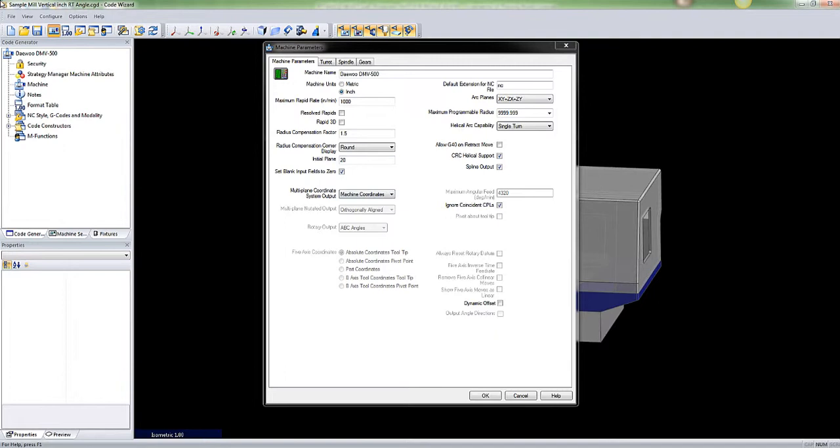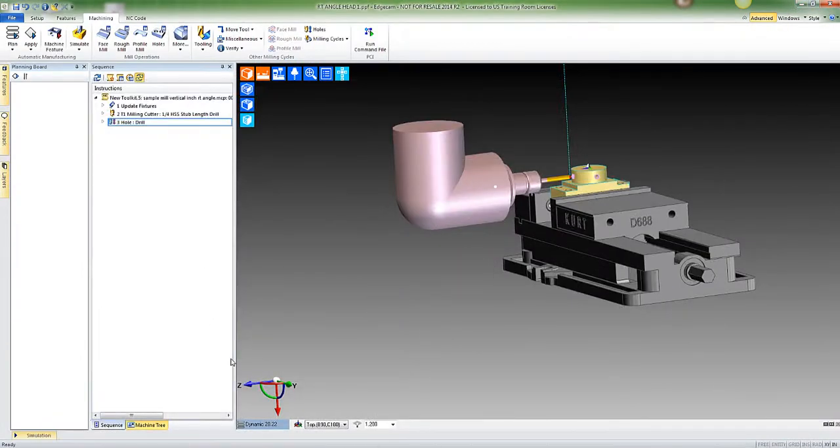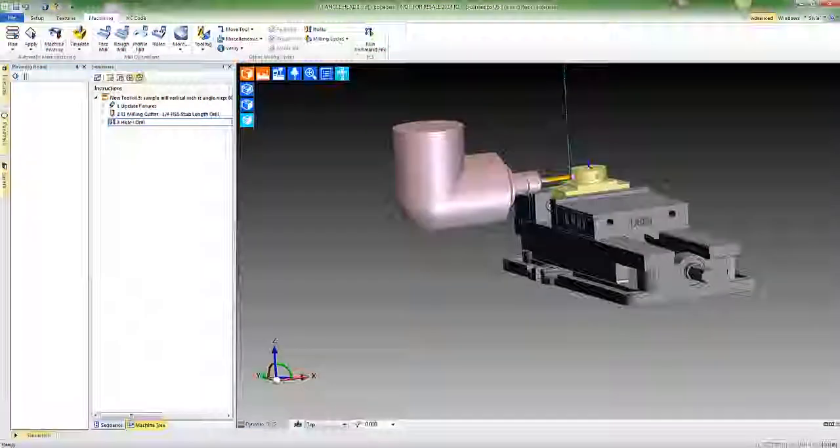What I did was take my sample mill post, copy it, and change the name to 'Right Angle Machine.' So if I'm going to use a right angle head I'll just call up this CGD post and run it for that purpose only. Going back, you'll see the different CPLs that have been created. The CPL here has a Z-axis in line with the tool, but it's still outputting as though it was in the top CPL — X, Y, and Z according to that. Hope this helps.